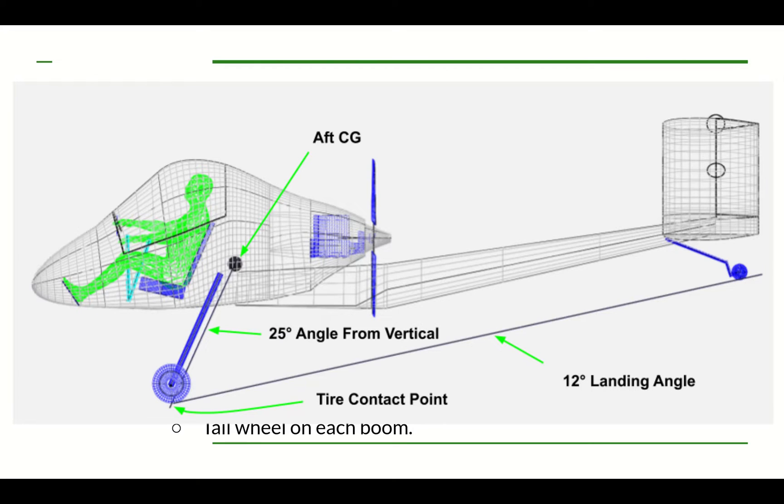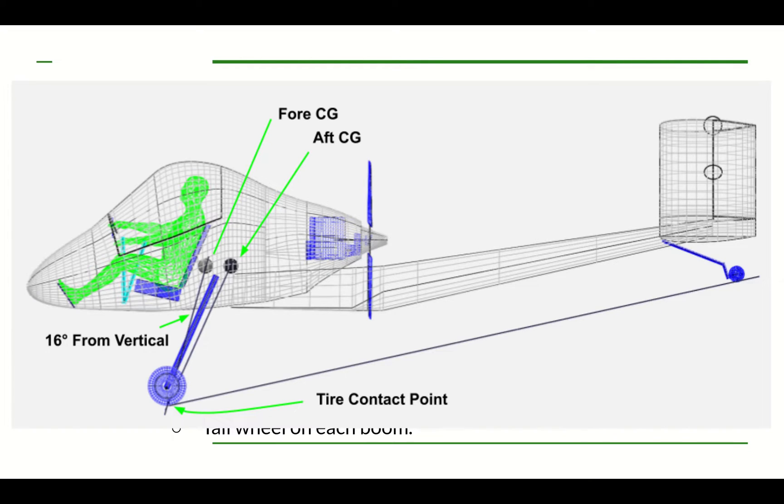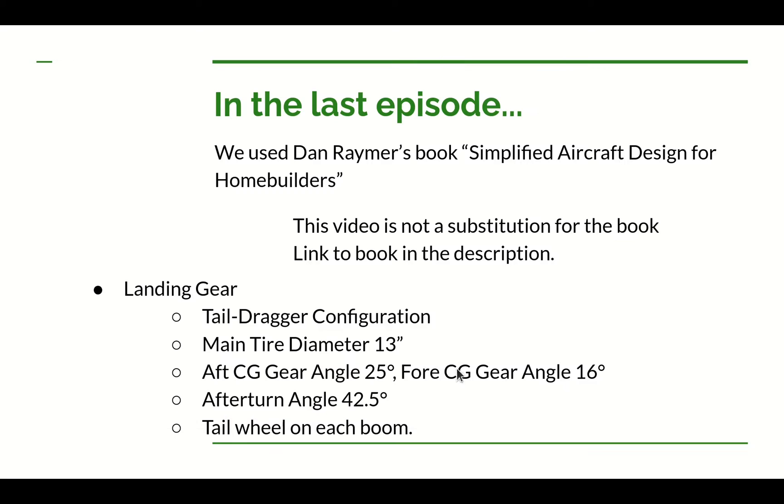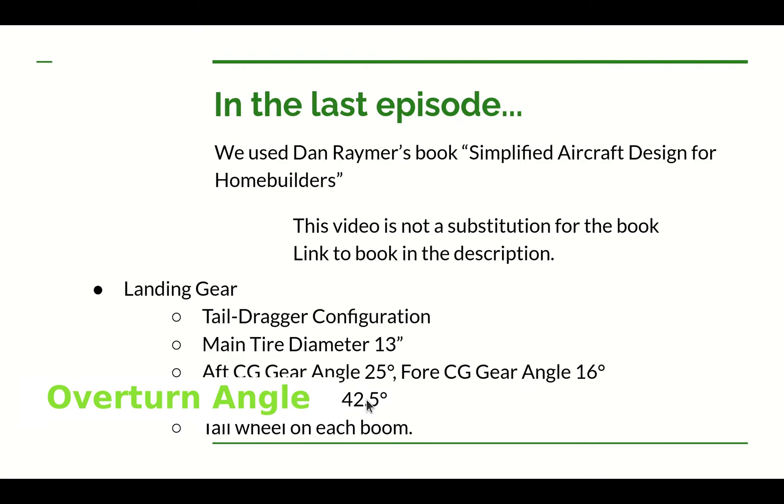We drew a 25-degree angle from the aft CG down to where it intersected the 12-degree landing line. Then, to get a first estimate for the forward CG, we went from that intersection up along the 16-degree line to the same height as the aft CG. With the gear at this location, we should be able to lift the tail during takeoff without much force, and we're less likely to tip forward if we hit the brakes hard. The angle between the wheels and the airplane centerline is 42.5 degrees, which falls within the required 25-to-60-degree range, so we're unlikely to tip over sideways in a sharp turn.